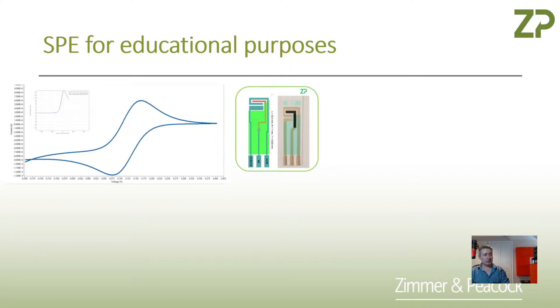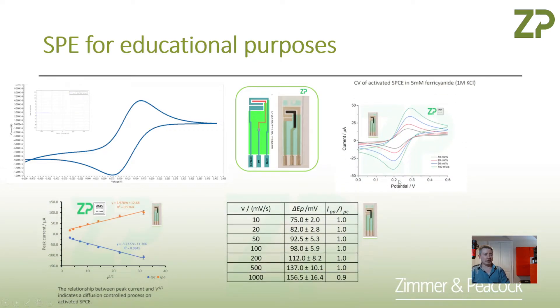Back to the point: the peak-to-peak separation for a reversible one-electron process would be expected to be about 59 millivolts. At ZP, we have an electrode system somewhat specific for educationalists that they can use in teaching labs. We have cyclic voltammetry data here using our electrode to oxidize five millimolar ferricyanide in a one-molar KCl solution. With the scan rate at something like 10 millivolts per second, our peak-to-peak separation is 75 millivolts, which is fairly close to the expected 59 millivolts.